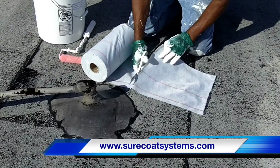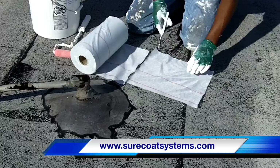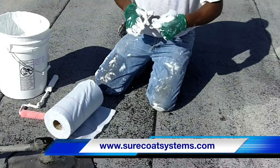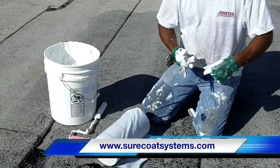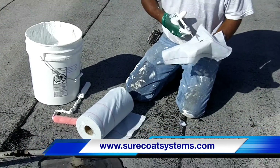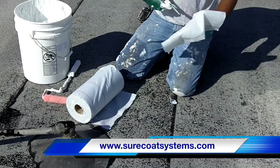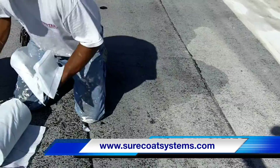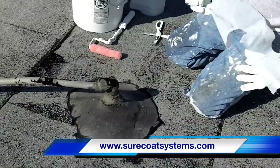He's cutting the poly mesh reinforcing fabric that we use to reinforce these repairs. He cuts a hole in the poly mesh and then slices it to fit around the pipe. This fabric makes these repairs last five, six, seven years instead of one or two with most coatings and mastics.